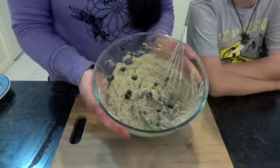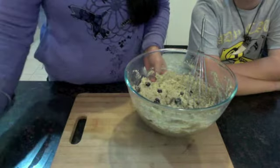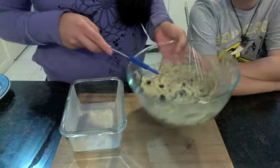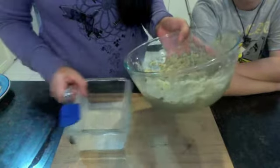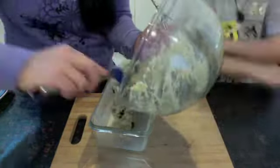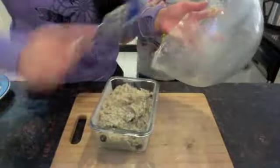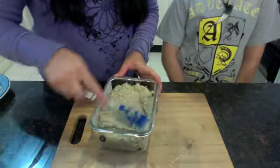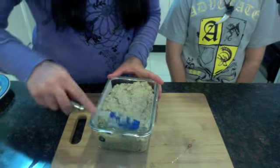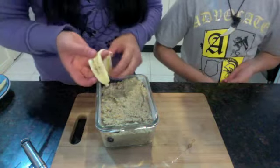Once you finish mixing up your batter together, just grab a lined cake tin or as I've done a glass container. Just transfer that mix into the container. Once you've got your batter all nicely in the container, what you can do to decorate is put some sliced bananas on.